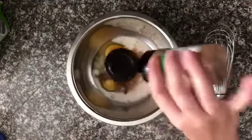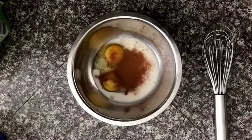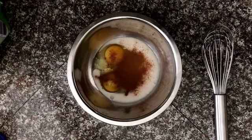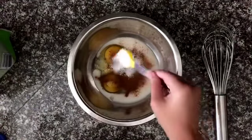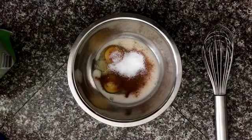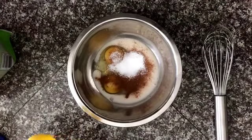Next you are going to add cinnamon — I like a lot of cinnamon so I added about two tablespoons. Next I added one tablespoon of powdered stevia. This step is optional, but I like my French toast a little bit sweet so I went ahead and added it.